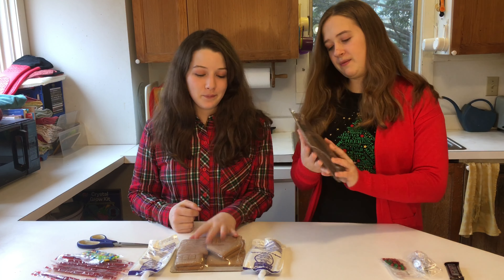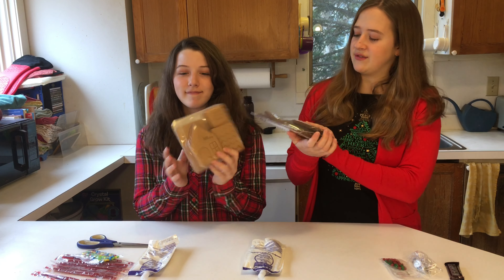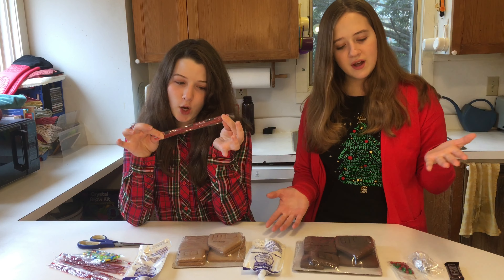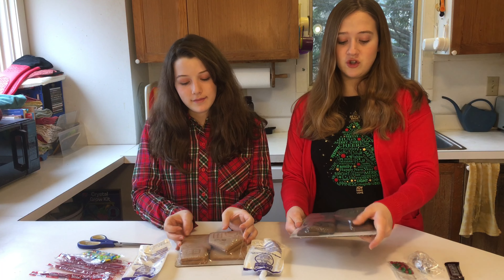So we have our gingerbread houses, and I think they're a little smaller than normal, but I think that's fine. Mine is like Hershey's chocolate-based, and Waverly's is like Twizzler's stuff. But yeah, that's just the way we got them, so this'll be interesting.